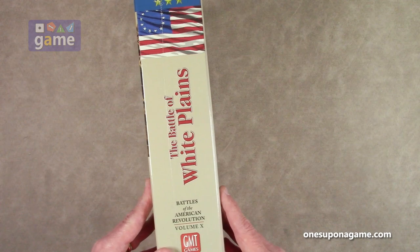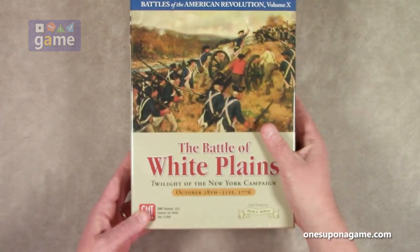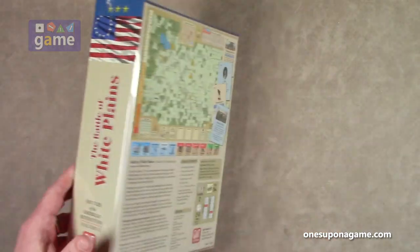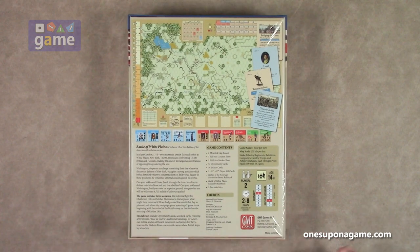This is a big, thick, heavy box. It's one of GMT's 3-inch deluxe boxes. It's got two mounted maps in it, believe it or not. It is rated a 3 on solitaire suitability and a 6 on complexity, and it plays from 2 to 8 hours depending on the scenarios, which I assume there are multiple ones in here.